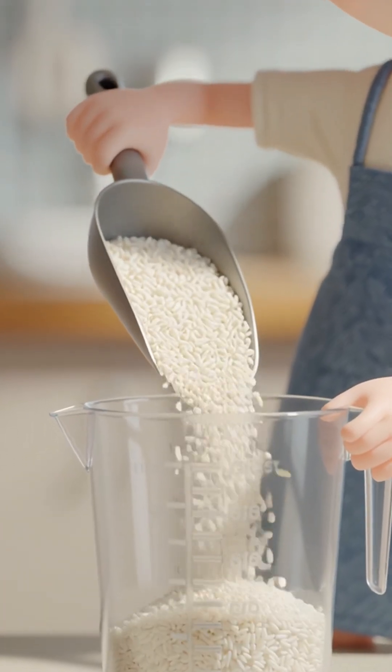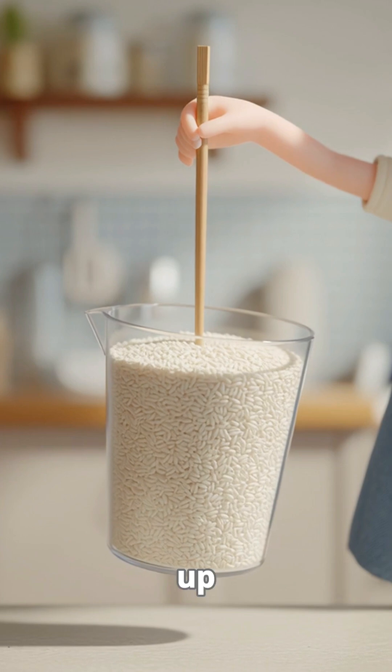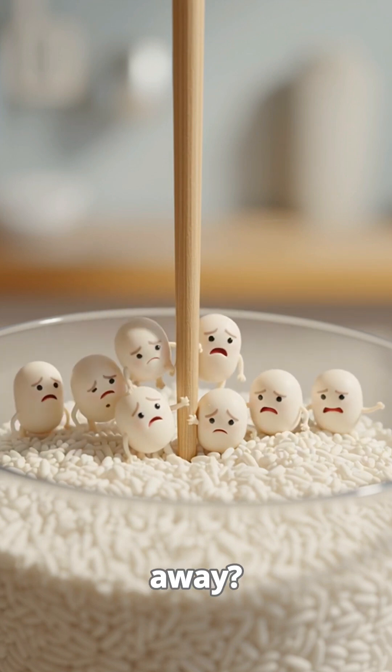Grab an empty rice cup and a handful of rice. Now drop a single chopstick into the center. Pull up and boom — the whole cup lifts. This isn't magic, it's kitchen physics. Why doesn't the loose granular rice just slide away?